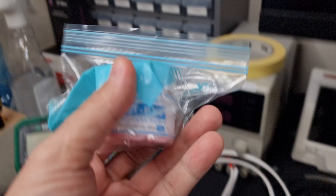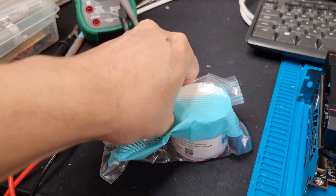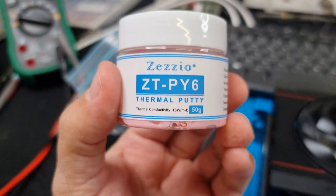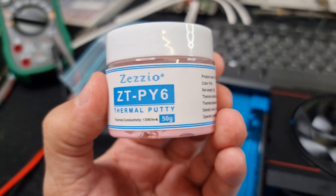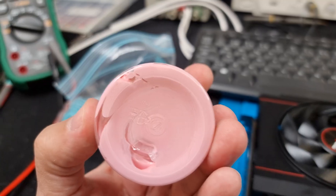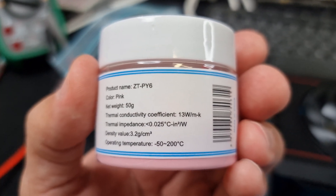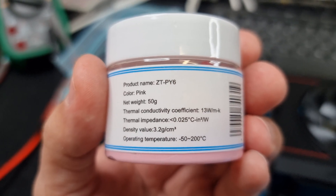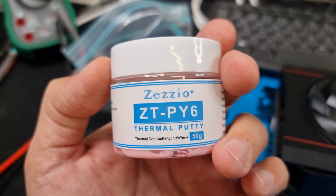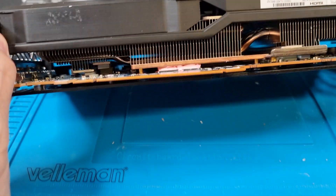So what I end up doing is using thermal putty. I don't like this stuff, but it's a necessary evil when you encounter a situation like this. I bought it from China — if you want to know where, ask me and I'll post a link. It's decent stuff, not the best in the world. It claims 13 watts per meter Kelvin, but I don't trust that — that's just marketing.